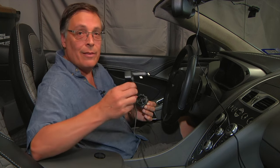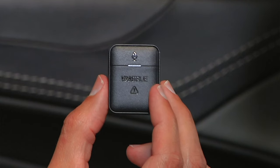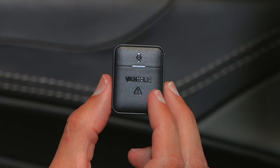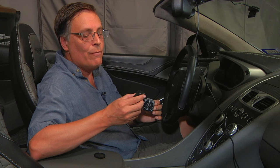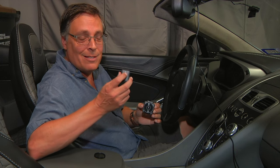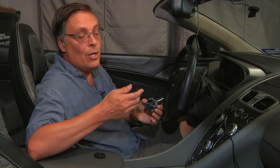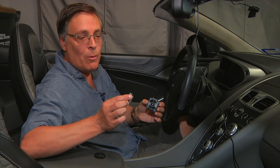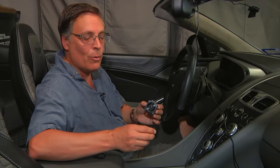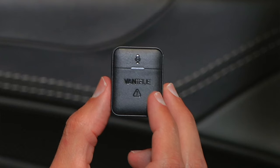The Element 1 comes with the dash camera, the 12-volt cigarette plug power cable, and also this — a Bluetooth remote button that connects to the camera. If you see something and want to make sure the camera saves it to permanent storage, you press the button. It also has a microphone toggle at the top. For me it's easy enough to just reach the buttons on the dash camera, but if you have it mounted far away, this little remote with a sticky pad on the back lets you toggle the mic or save a recording to permanent storage.